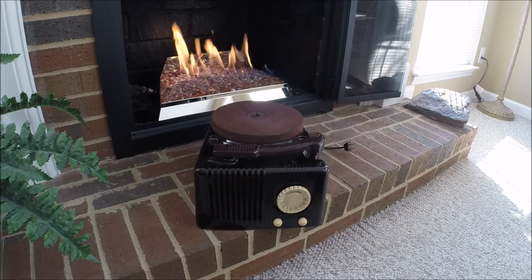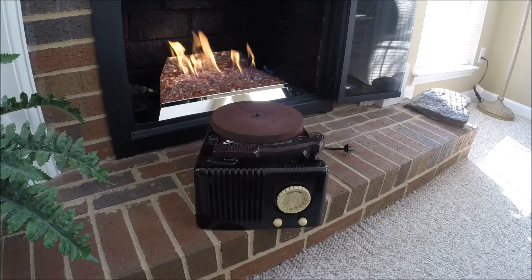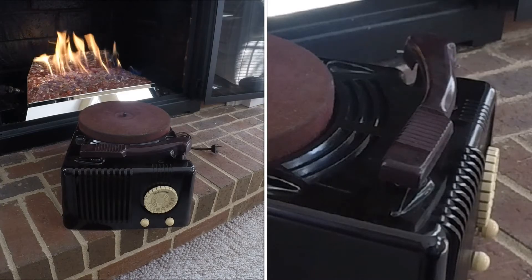The third radio I purchased was a Silvertone. It's a little AM radio with a very Art Deco design and a phonograph. This particular one is a Model 9073 Delta. The chassis on it is 135.243-2. I don't think the tone arm is original. If somebody's familiar with this set, maybe they could reply back to the video and let me know.